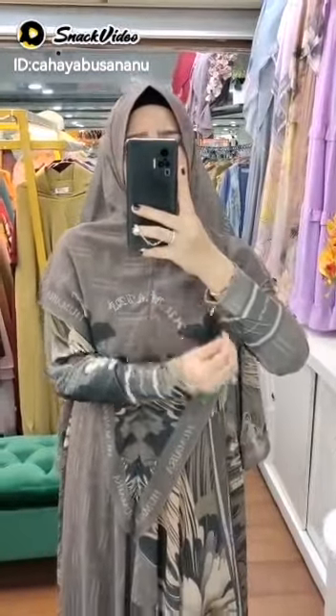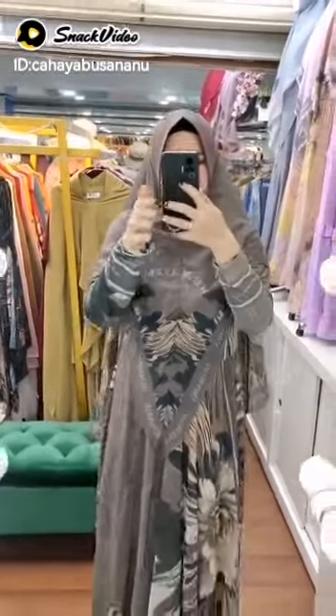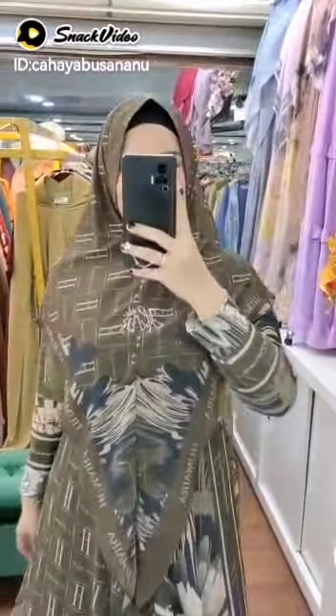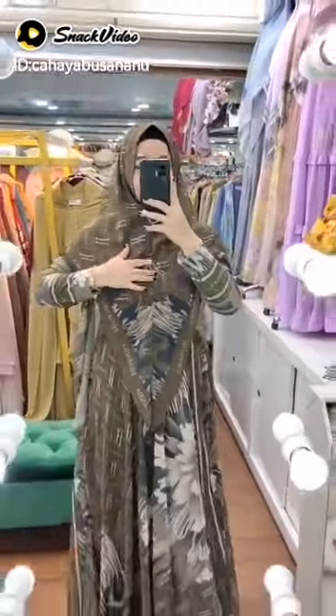Jersey-nya digital printing juga guys, pakai slating friendly wudhu, dan suara resmi besarnya Humairah di bagian lengan jersey, di himar, di pad, dan sopet antem yang nyaman. Dengan panjang 145, LKD 110, dan dipakai tali pinggang.